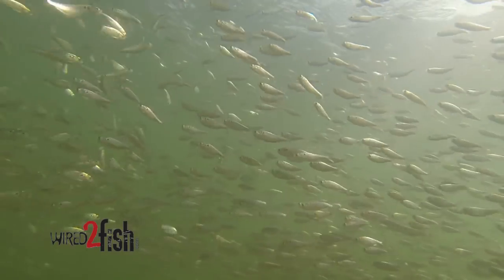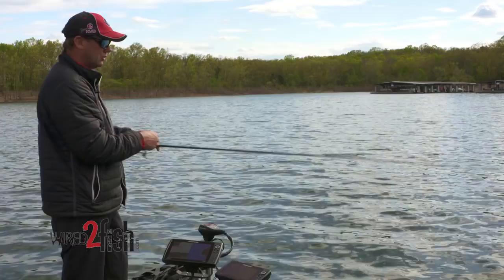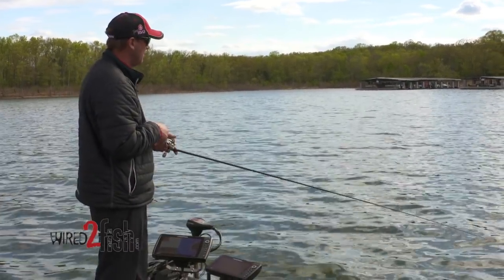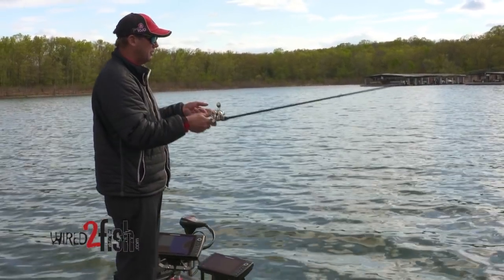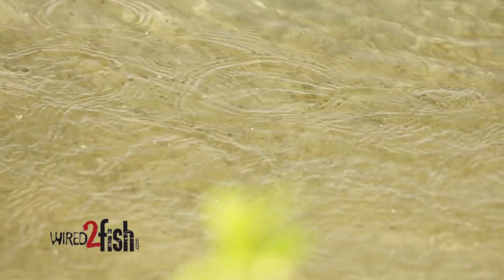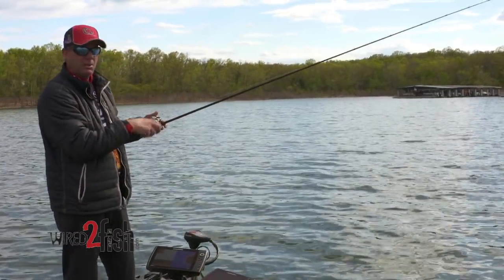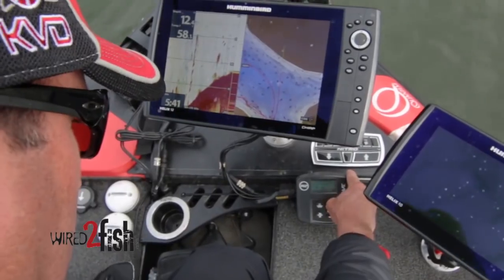They're gonna twitch, they're gonna move, and it'll trigger those fish to bite and to school. So many times when I'm running my Hydrowave going down the bank, all of a sudden 20 feet away they come up busting bait. The sound of the Hydrowave made the bait nervous, they moved too quick, and it triggered those fish into biting. You just make a short pitch over there and you can catch them.